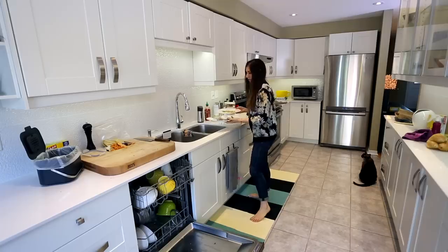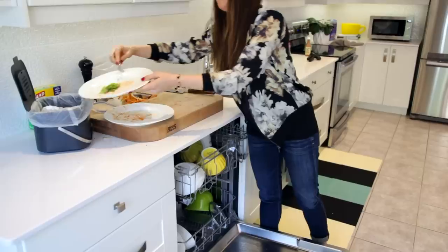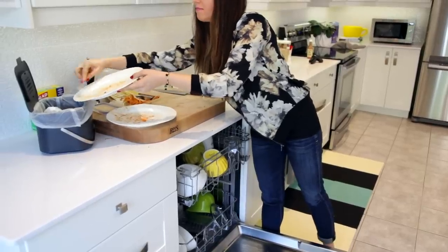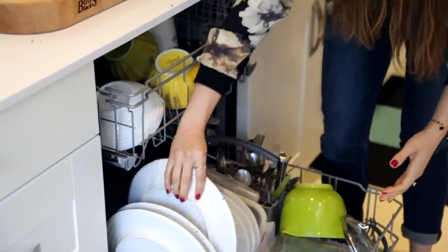Once I started rinsing or scraping my dishes — more often than not we just do a quick scrape into the compost bin to get the big chunks off, leaving maybe smears from sauces — we get much better results with the dishwasher. So let me know in the comments: are you someone who pre-cleans and scrapes, or do you just let the dishwasher handle it?